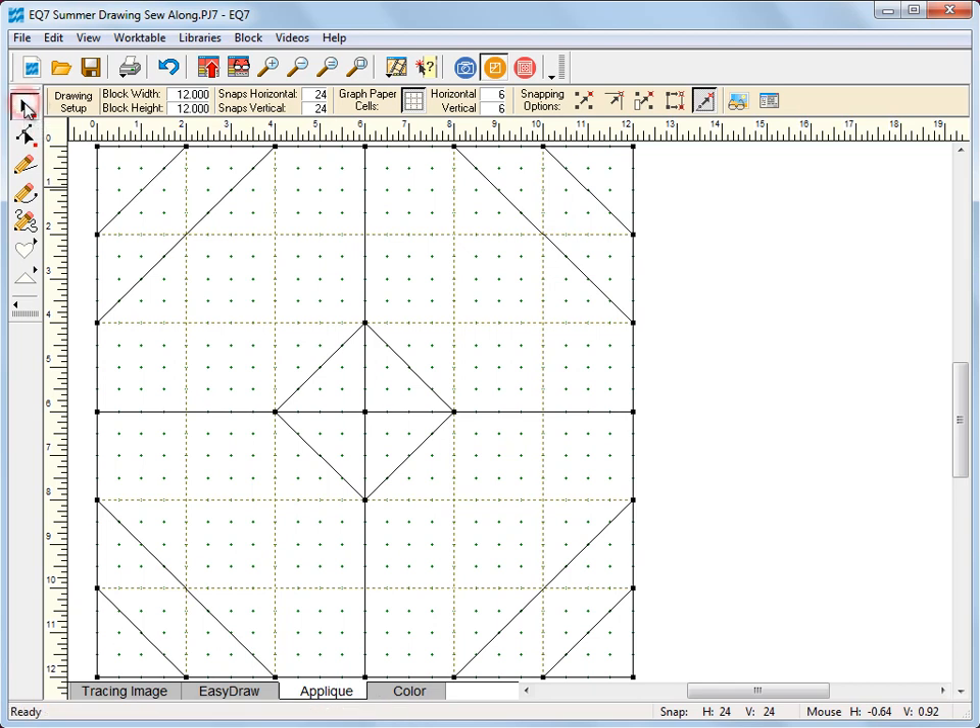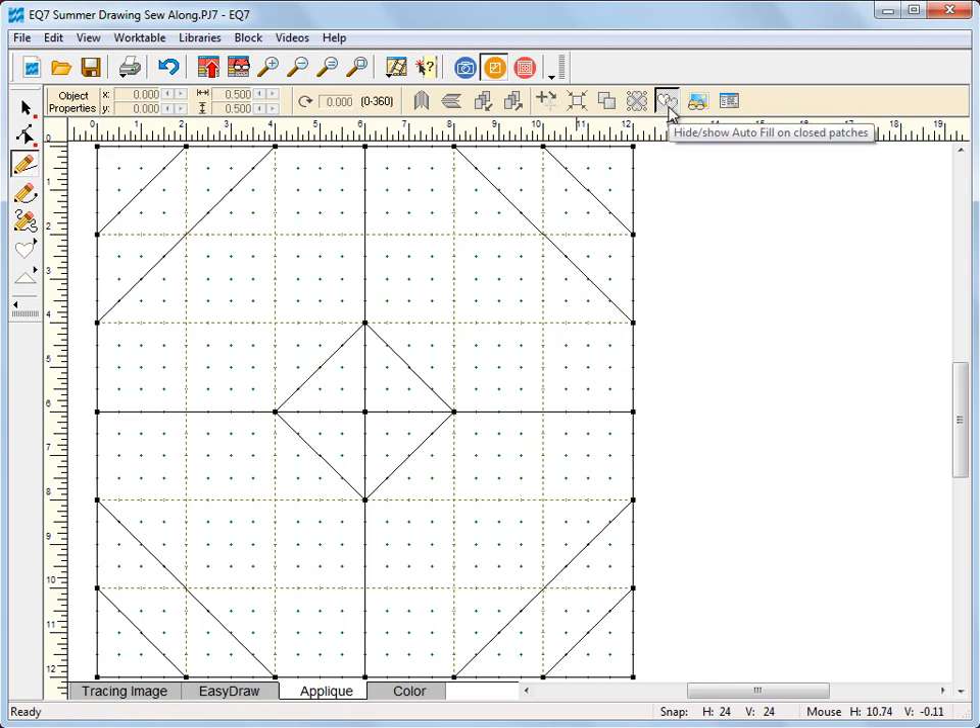Now with the pick tool selected, I'm going to come over to the snapping options and turn all of these options on — so you have all five options turned on. Now click the line tool and make sure in your precision bar that the option for auto fill is turned on. It just makes things a little bit easier when you're drawing. This will fill each patch with a cream color fill so that you know your patch is closed.